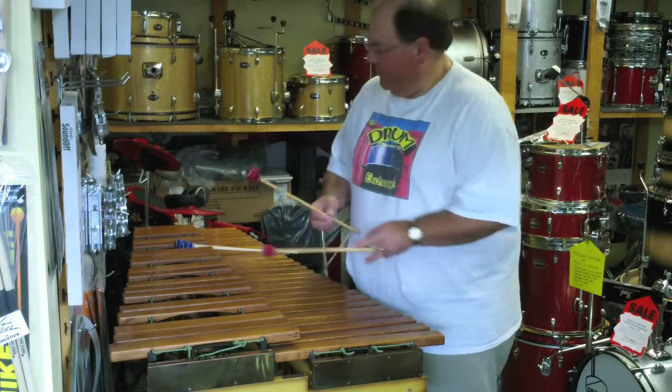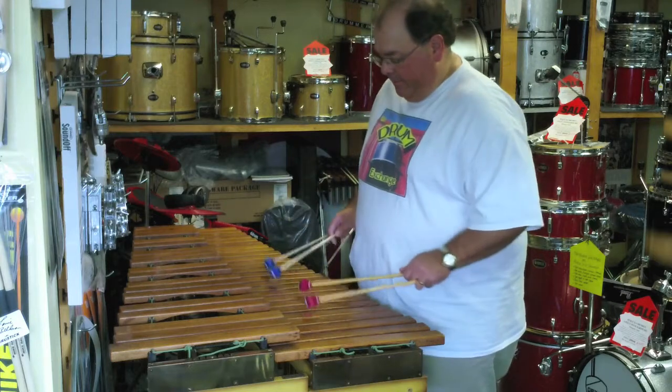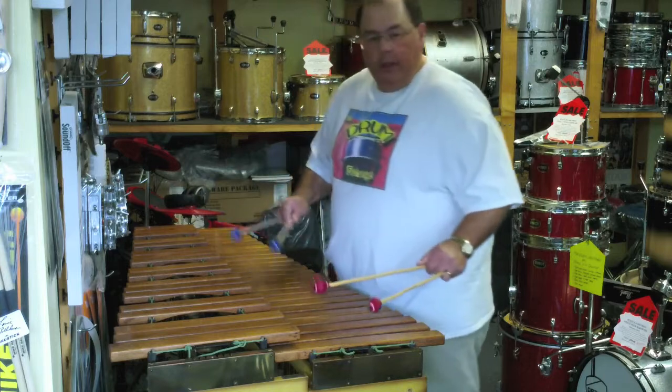There's a lot of snares in here, so I apologize for that. It's a beautiful instrument and it's well in tune.